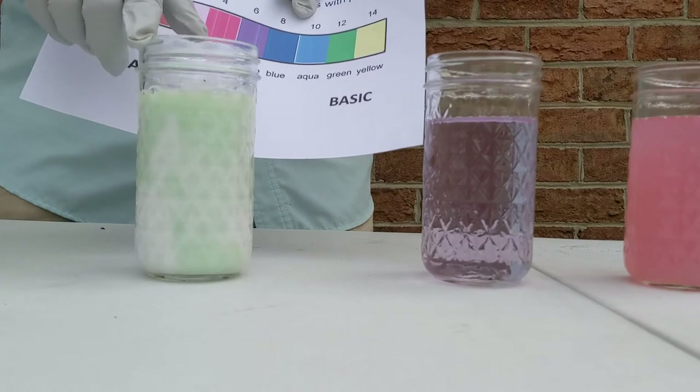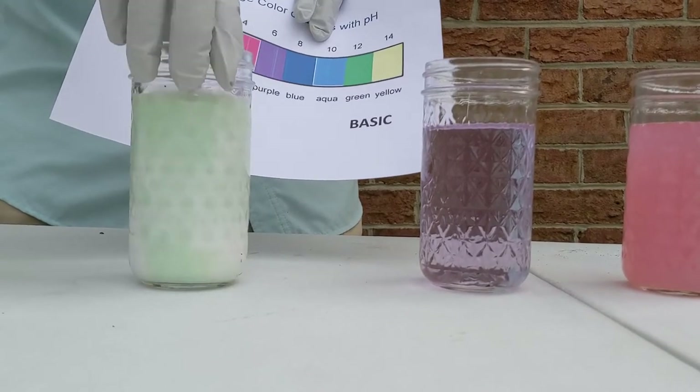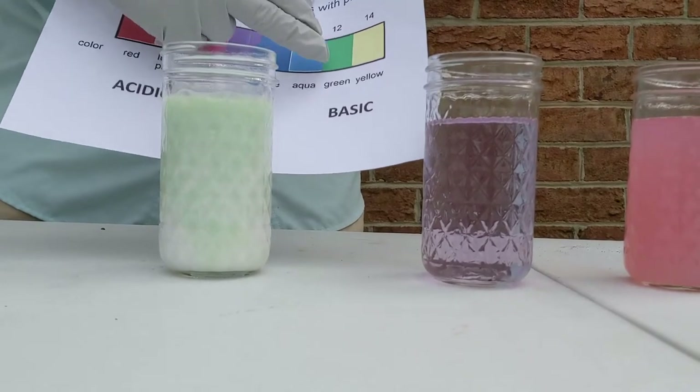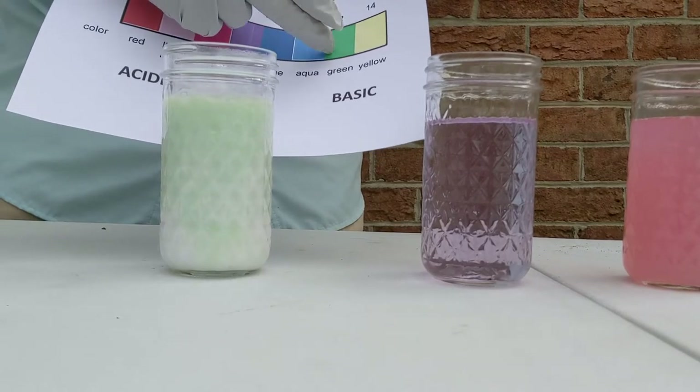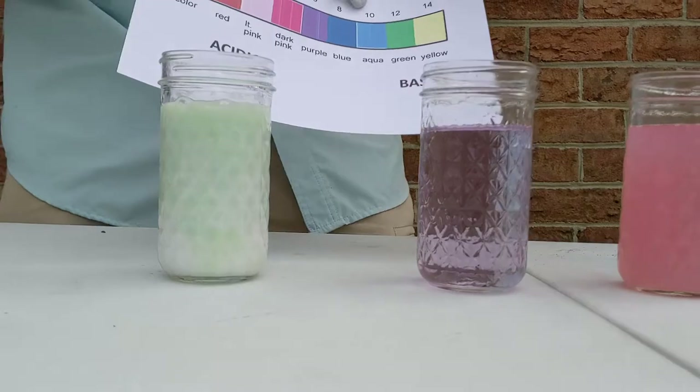This one is milk of magnesia — something you can take if you've got an upset stomach. It's got kind of a green slurry coloration to it, so it's going to be in between aqua and green, giving it a pH of about 11.